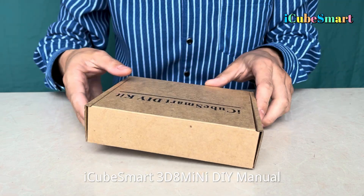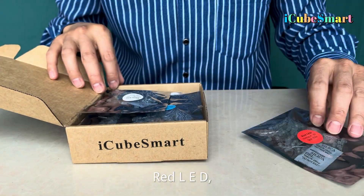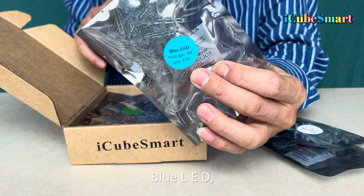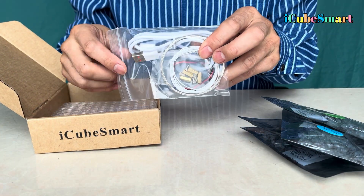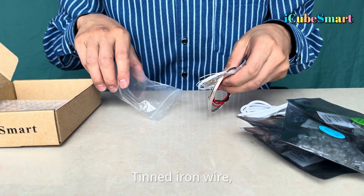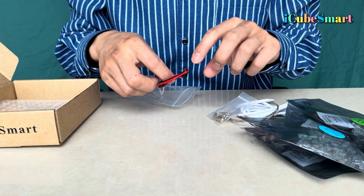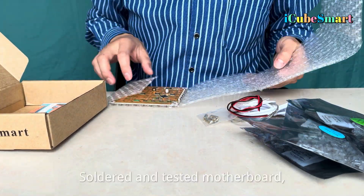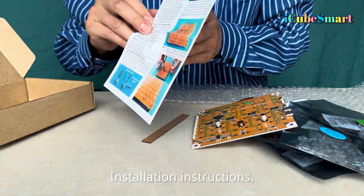iCube Smart 3D8 MINI DIY Manual. Package includes: Red LED, White LED, Blue LED, Green LED, Type C wire, Tinned iron wire, White wire, Copper pillar, Red and black wires, Soldered and tested motherboard, Acrylic ruler, and Installation instructions.